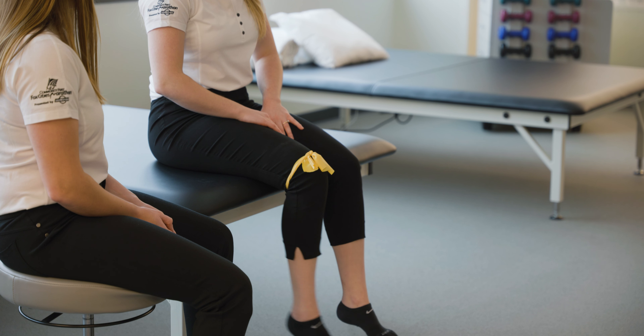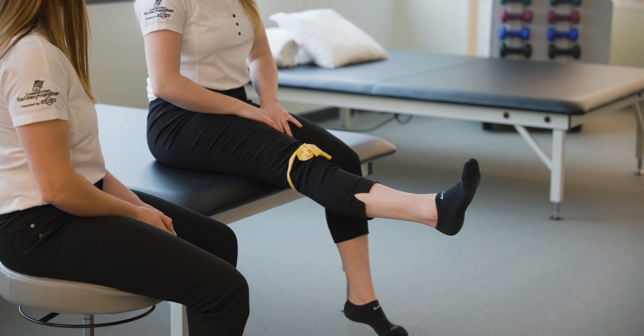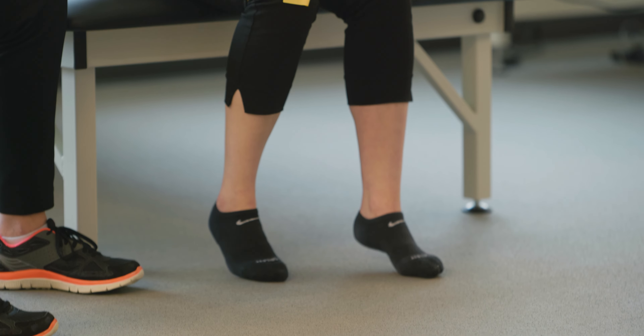For seated knee extension, while sitting in a chair, straighten out your surgical leg. Hold for five seconds. Repeat ten times.